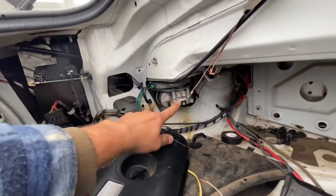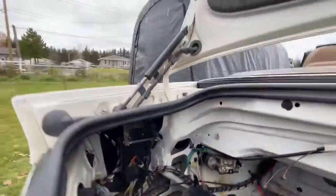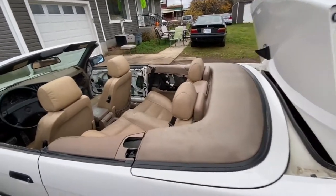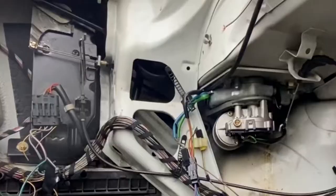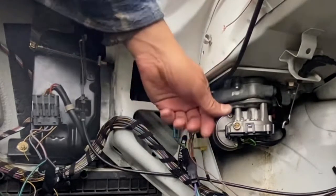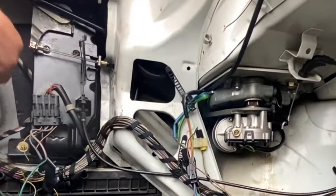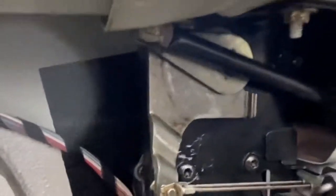By pulling on the lever, it pops both motors out — this one comes down and this one comes back, which releases the door and the roof. It's pretty straightforward. As I pulled it, you can see that motor popped out and this one also kind of popped out. Sometimes you have to get one person to pull while another pushes back on the seat.